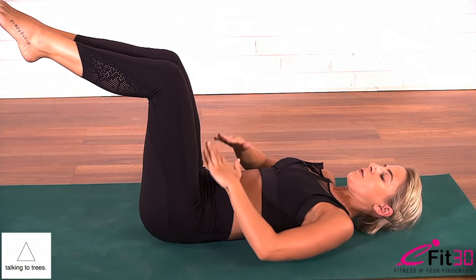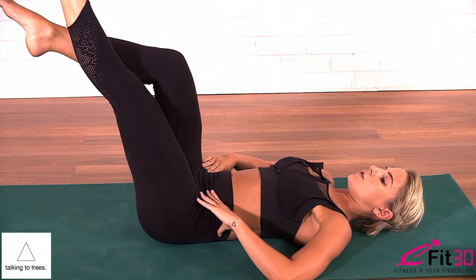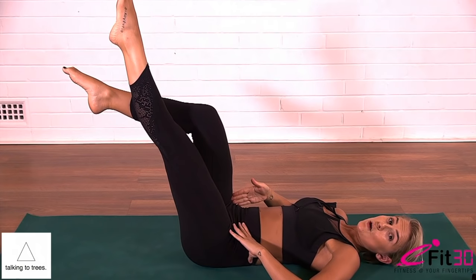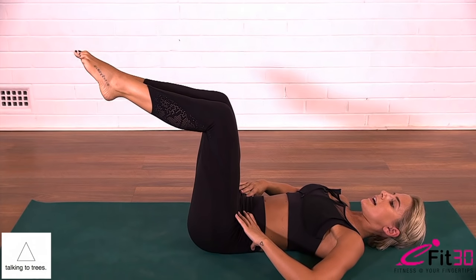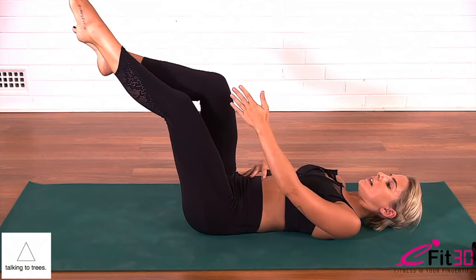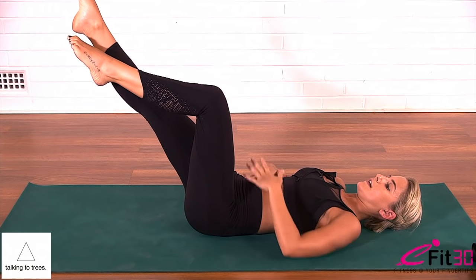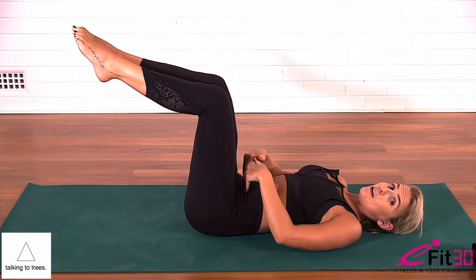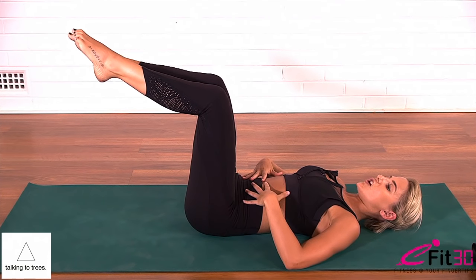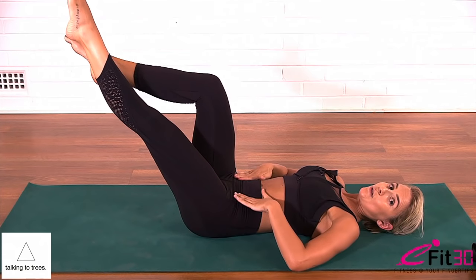Extend your left leg long and straight, only on a 45 degrees — no lower. Notice that your right knee stays tracking right on top of the hip. Inhale, bring the left leg back. Exhale, right leg. Inhale back. This is where we're making a longer lever with the leg — the bigger abdominal muscles on the surface start to bulge and work, and the lower abdominal muscles, which are usually weaker, miss out on the action. So give them a chance at working: take the leg a little higher and draw the belly in so you can flatten out through the core.